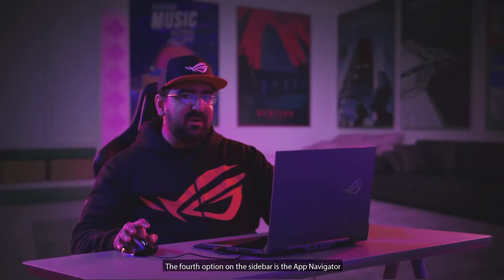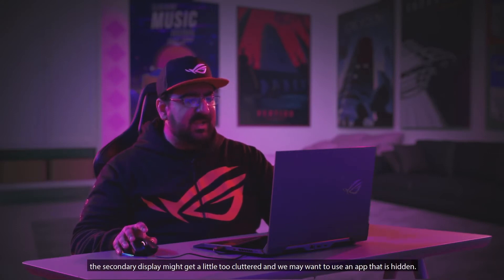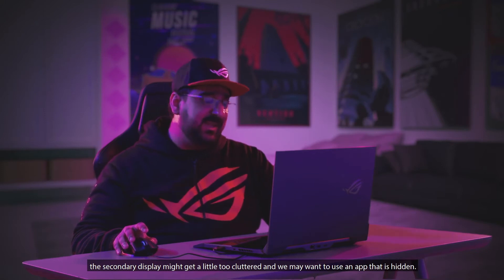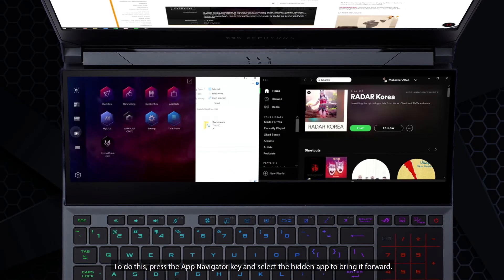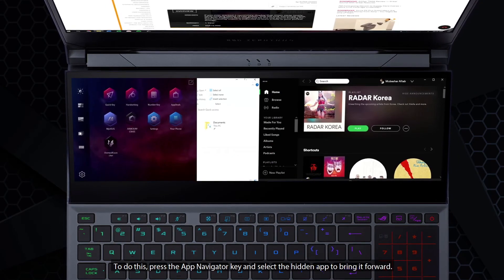The fourth option on the sidebar is the App Navigator. Since we will be using the secondary display to multitask a lot, it might get a little too cluttered and we may want to access an app that is hidden. To do this, press the App Navigator key and select the hidden app to bring it forward.